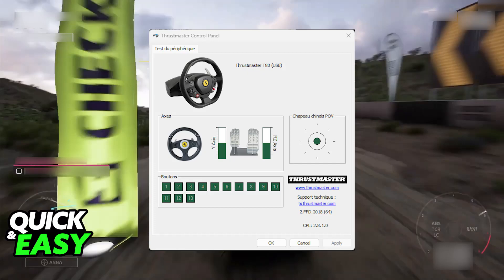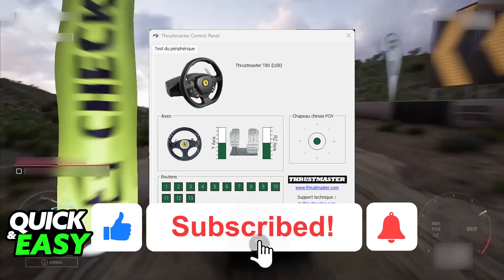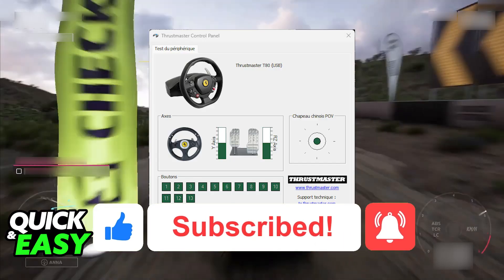I hope I was able to help you on how to use the Thrustmaster T80 Ferrari on PC. If this video helped you, please be sure to leave a like and subscribe for more easy tips. Thank you for watching.